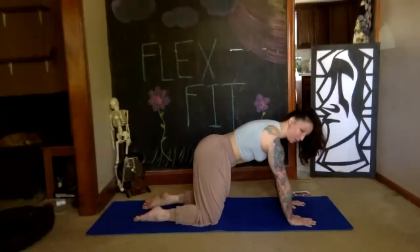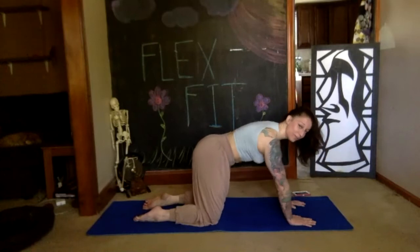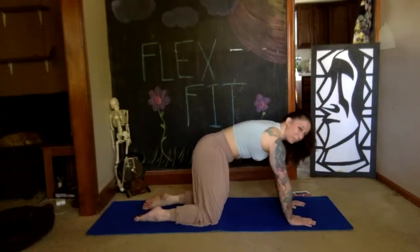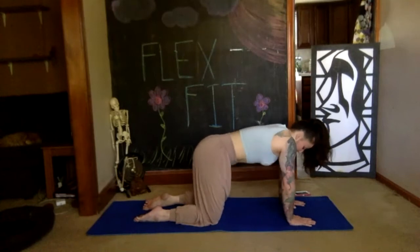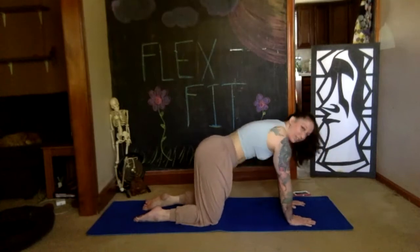Draw giant circles with your shoulders going forward and back. Keep breathing. Reverse your circles.